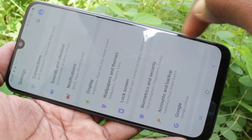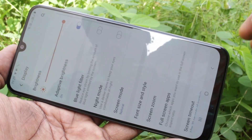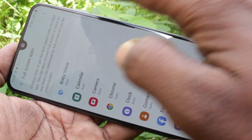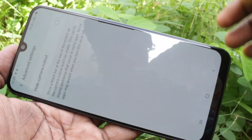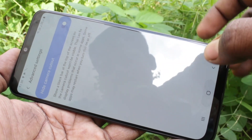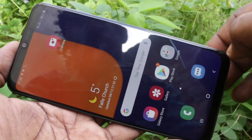If you want to change it, go to settings and click on display. Click on full screen apps, click on the three dots, and click on advanced settings. Turn on the button 'hide camera cutout'. Yes, the notch is just gone and it looks like a normal display.